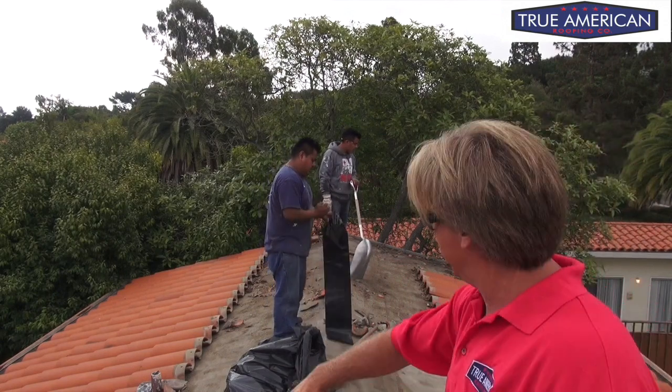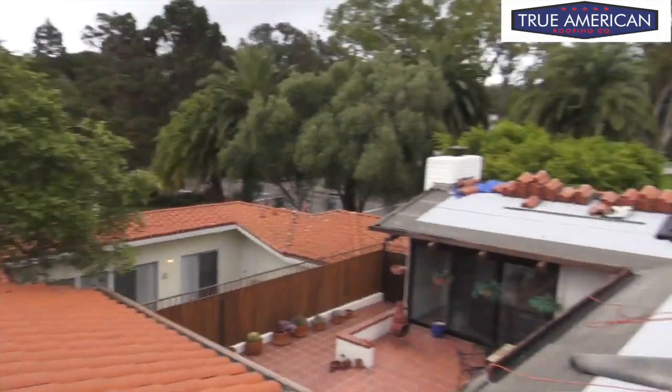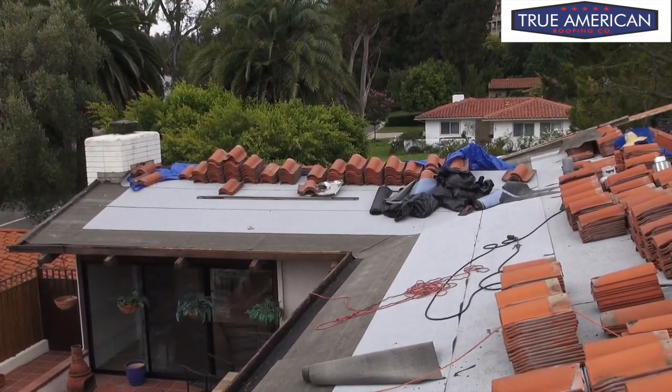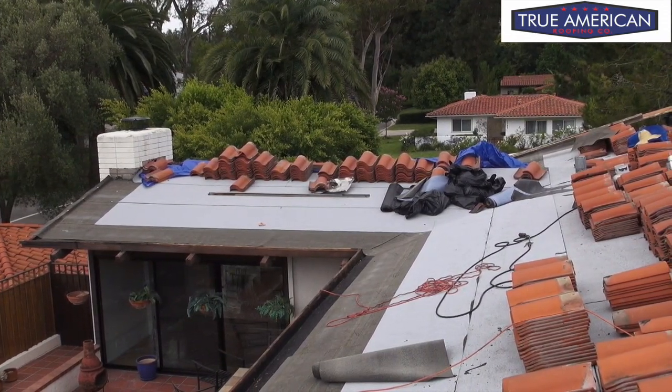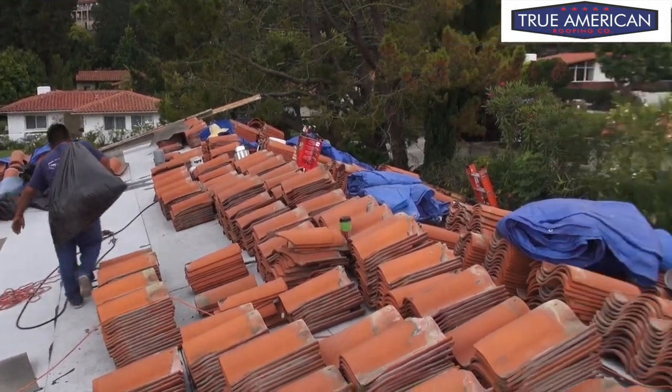We're racing the clock — we gotta get the stuff off while it's cold, otherwise it's not gonna come up. The first step is to continue with the tear-off. As you can see, we got this little peak across the top — we want to get that ripped off down to the wood, put the base paper, then come back with the torch on top of that and stack our tile so we're not moving it around everywhere. Right now we're just picking up all the dirt and debris. We're waiting to do the bottom eave — we've got a built-in gutter system, and we'll have to wait until we get this roof waterproof before we can come back and fill in the blanks.